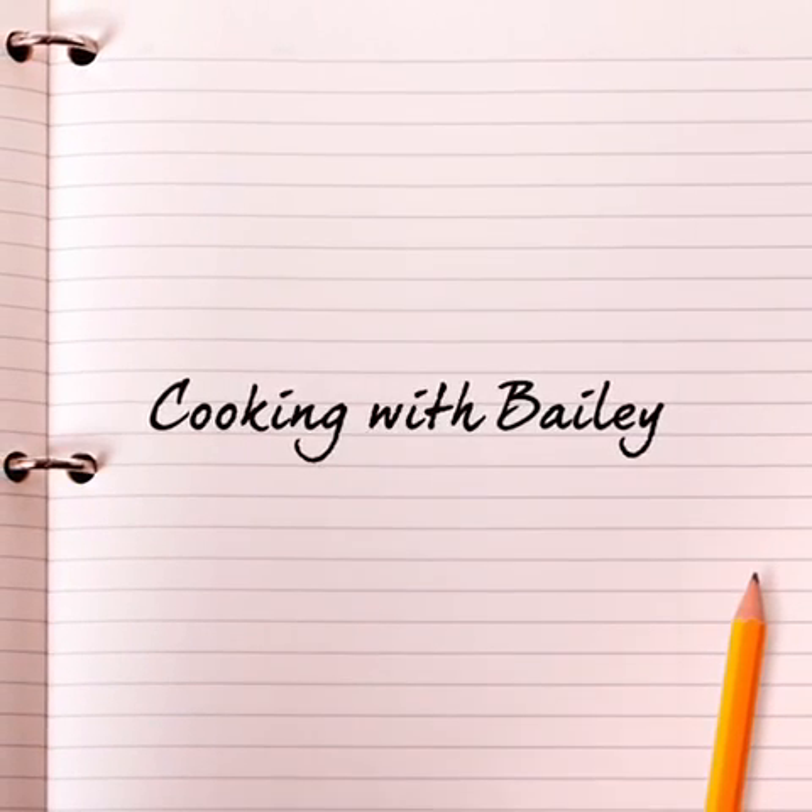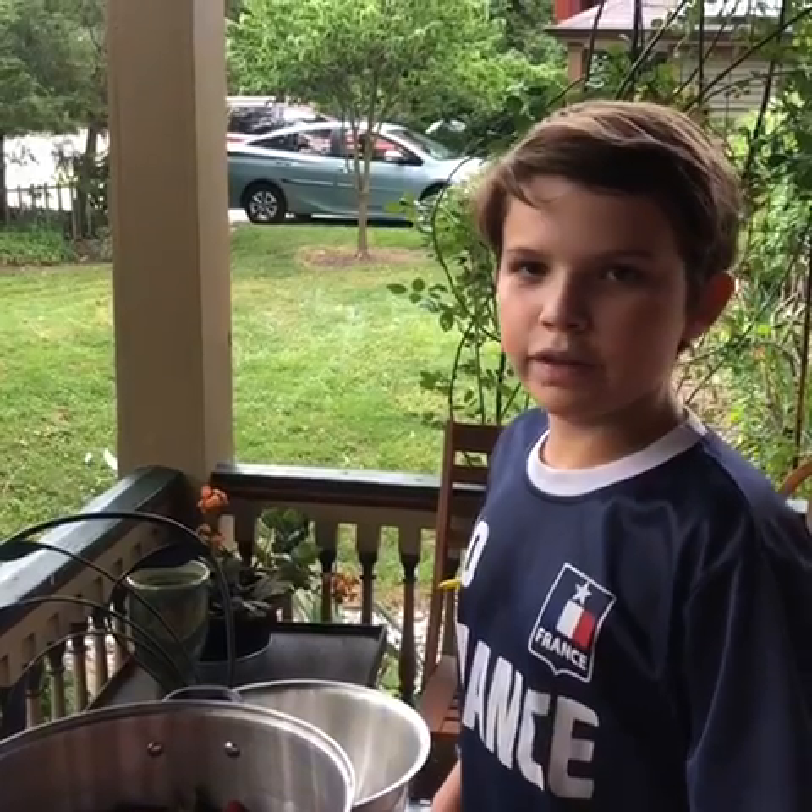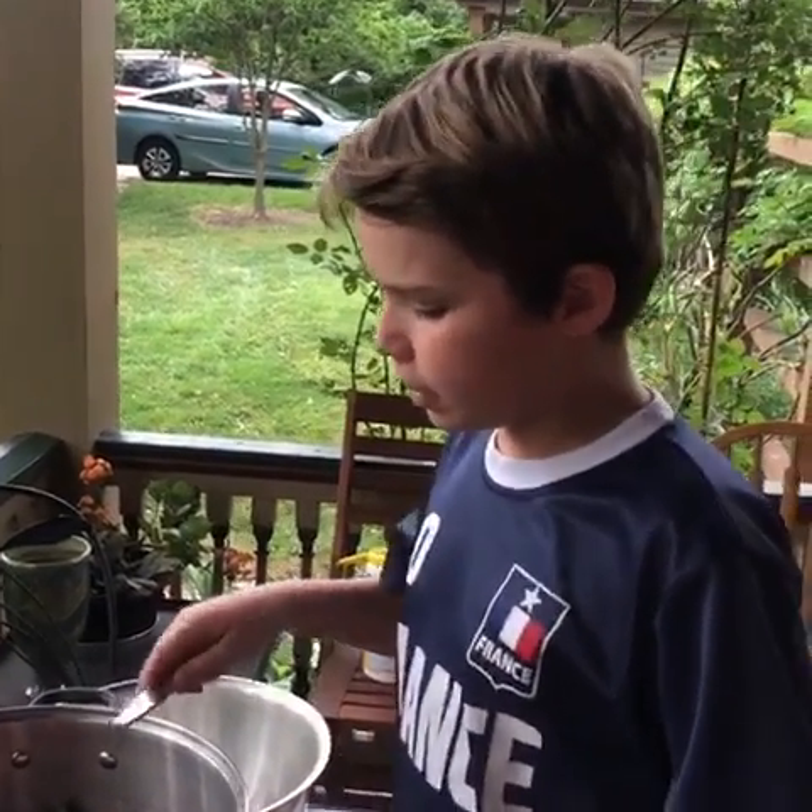Hi, I'm Bailey Meyer from Cincinnati, Ohio. Welcome to Cooking with Bailey. Today we are going to be making strawberry preserves.